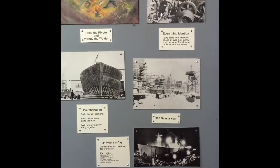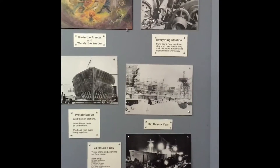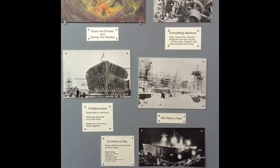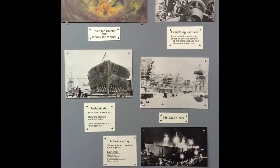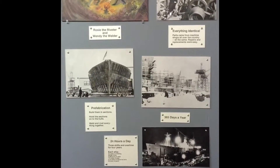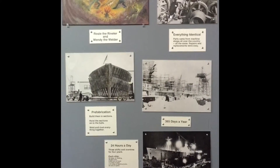Liberty ships took about 56 days to make. They were worked on 24 hours a day, 365 days a year. They were built in sections and then hoisted together and welded and riveted together to complete the ship.